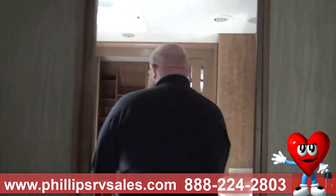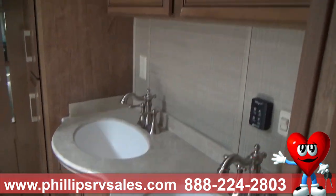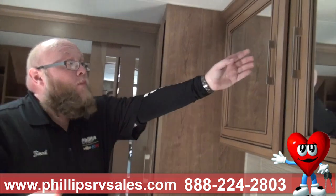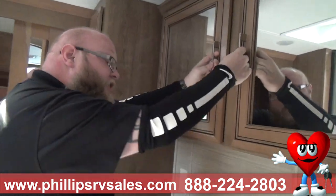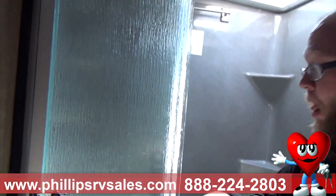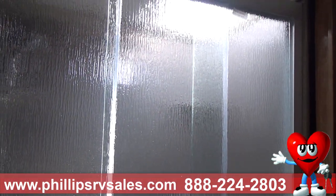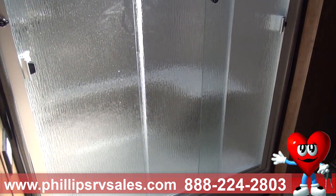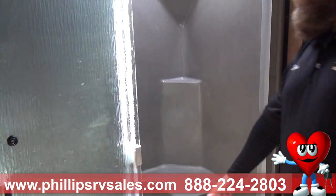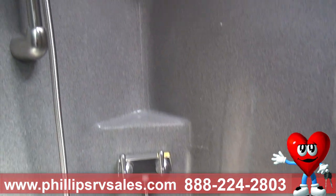Coming into the master bathroom — this is amazing. We have a double vanity with dual sinks and residential faucets. Another Max Air fan — that's three Max Air fans in here. We have a huge dual medicine cabinet with mirrors and plenty of storage, plus dimmer switches. Then we have the beautiful shower. This is a rain glass shower — it creates more privacy and is much easier to keep clean than flat glass. There's also another macerator toilet. The shower has a little stool, residential faucets, and a removable head so you can wash yourself easily.